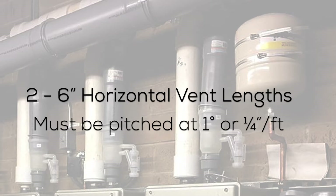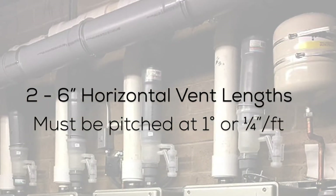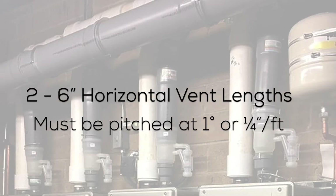Two through six inch horizontal vent lengths must be pitched towards the appliance at an angle of no less than one degree or one quarter inch per foot.